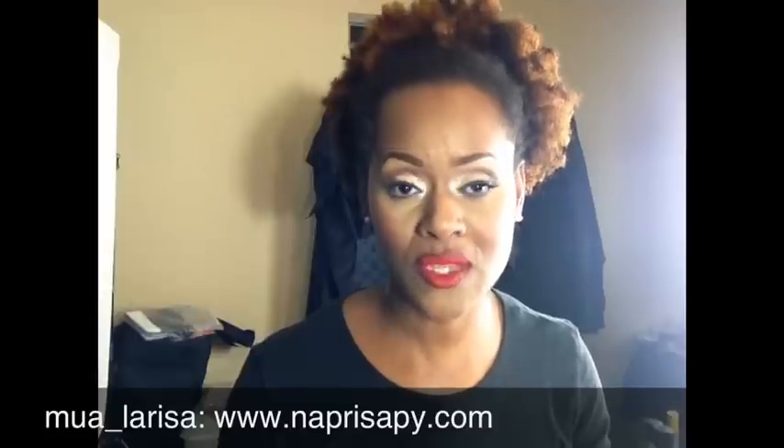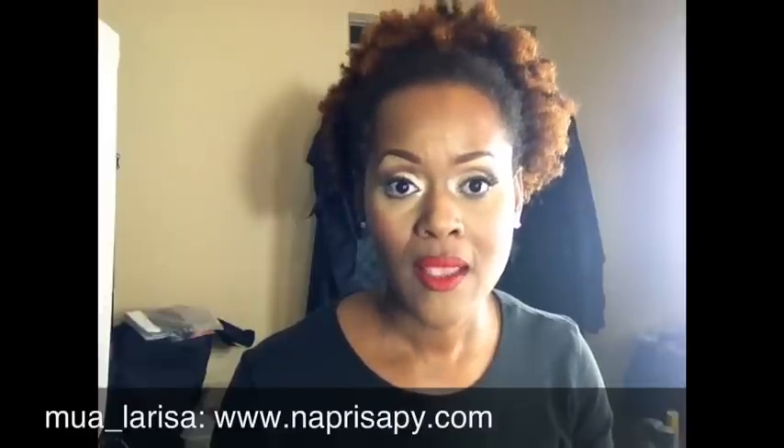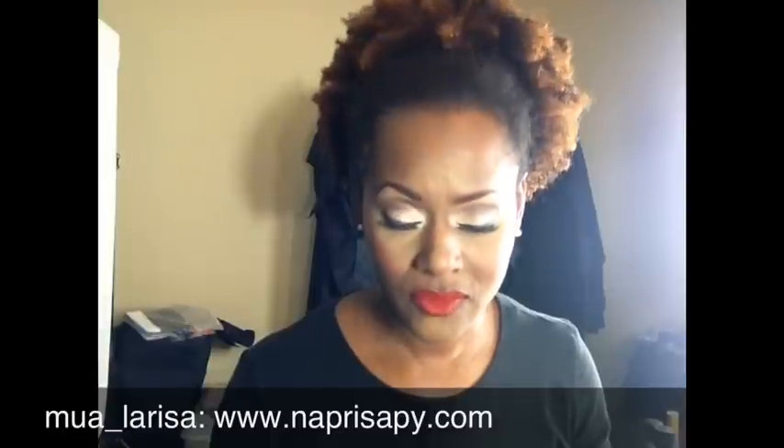Those are the two big new things. In my first video I didn't have the Kevin Aucoin, but now I'm using it. If you follow me on Instagram you'll see some of the pictures I've been posting where I've used it as well. So I wanted to do a quick 'what's in my makeup bag' so you can see how this look came together.